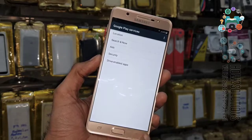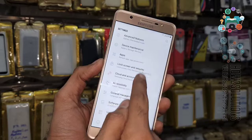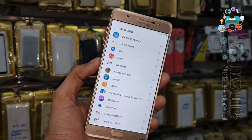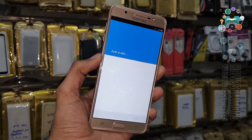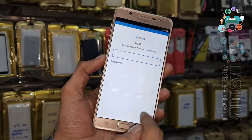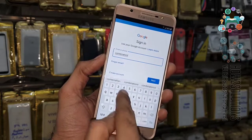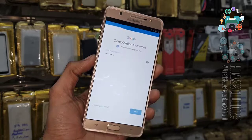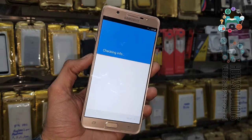Now we have to enter a new Gmail account. Go to Settings, then Accounts. Click Add Account and select Google. It takes around two to five seconds. Enter your demo account here — you can use your own account with its ID and password. Enter the password and click Agree. Now my device has a new Gmail account entered.